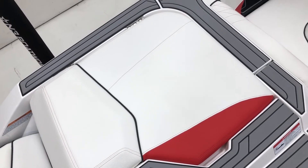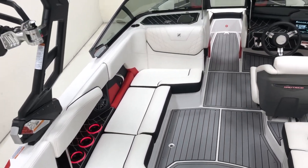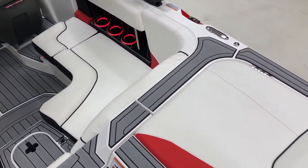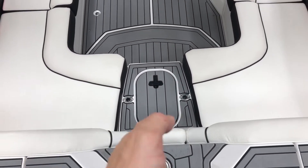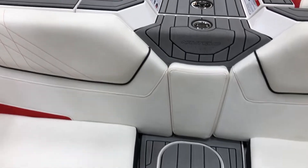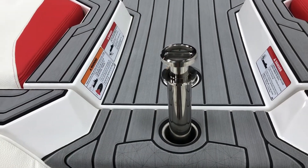Interior vinyl: we've got Mystic White main with Onyx Black seat boxing and piping, and then red accents and stitching. Really clean interior on this. Walking down into the inside, you've got the nice step. There is a removable seat cushion you can put in there if you'd like. In the walkthrough, this has the pop-up ski pylon.